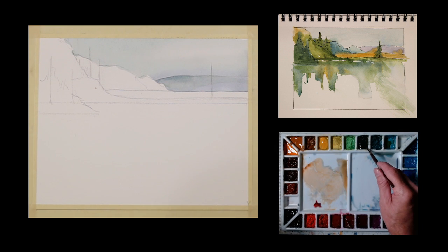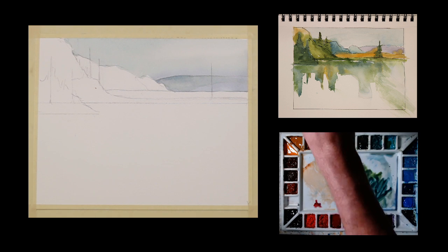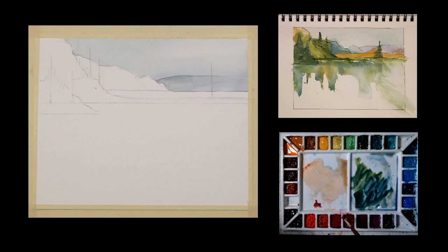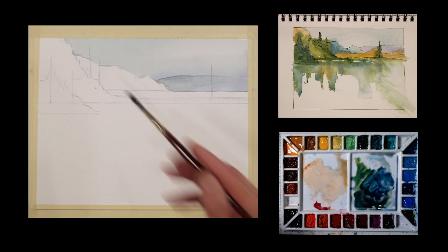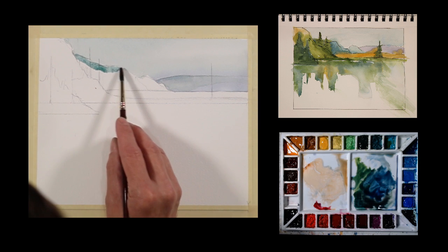I'm going to take a little bit of my sap green — a color I like to use — and I want a little bit of a blue-green in this now, so I'm going to take some ultramarine. A little more blue. I'm going to add a little alizarin crimson to tone that down some, but I'm still leaning more towards blue. That will give me what I want, and I'm going to keep it fairly light. I'm going to paint this distant piece of land back here.